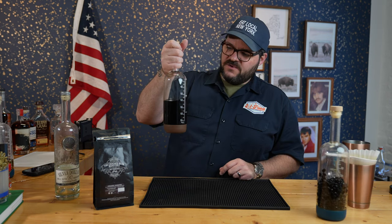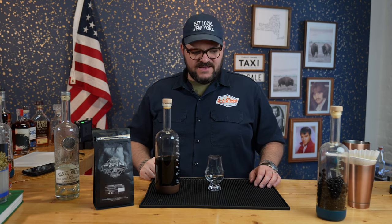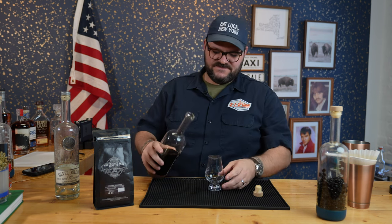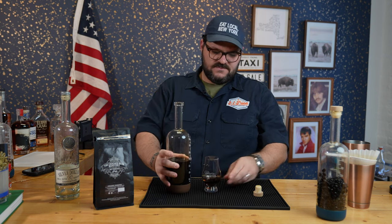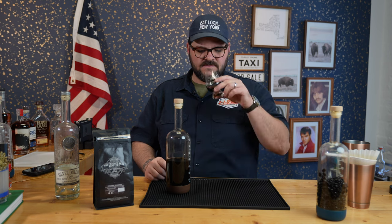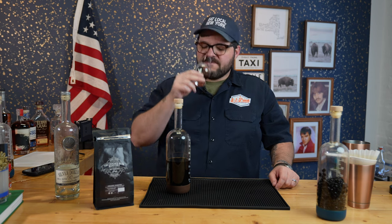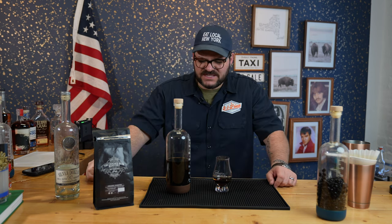Here it is — it's been sitting there for a week, coffee-infused vodka. Let's give it a try and see what it tastes like. It smells like coffee.